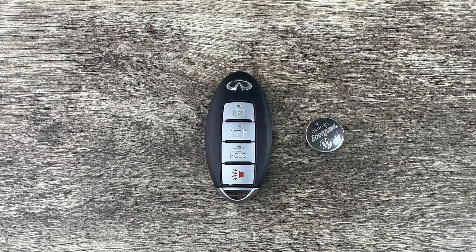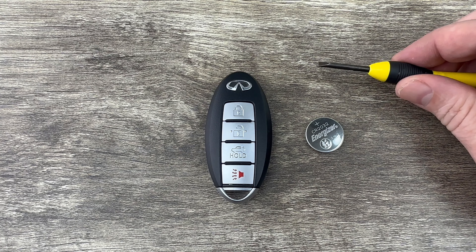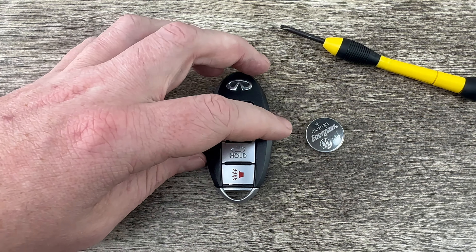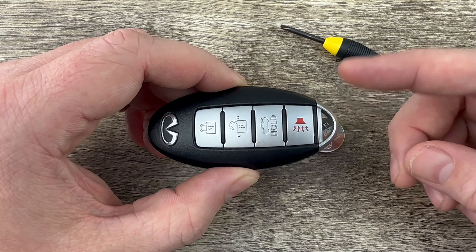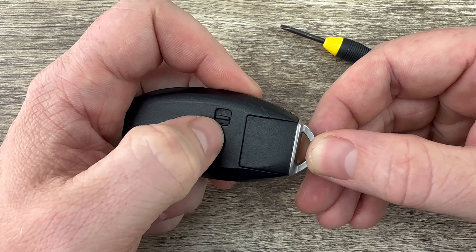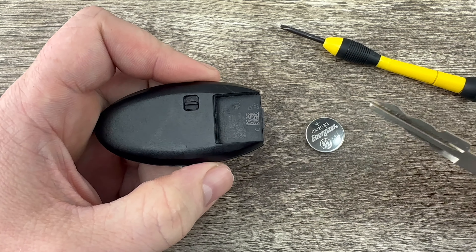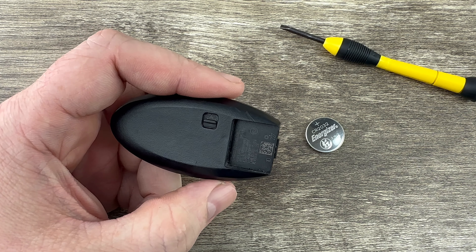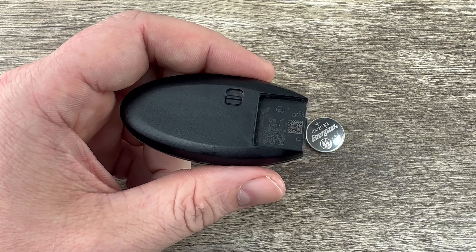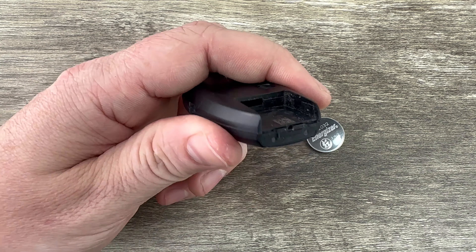The other thing I'm going to be using is a small flathead screwdriver. The first thing we need to do is remove the emergency key that's in the bottom of the key fob. That's done by pressing this release that my thumb's on, and then the emergency key will slide out like that, and we can just set that to the side for now.